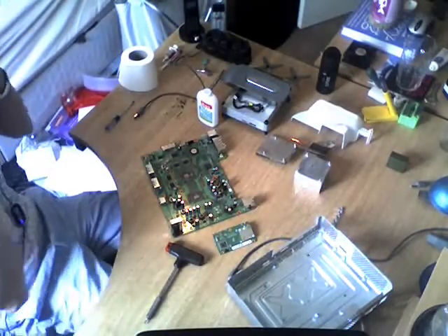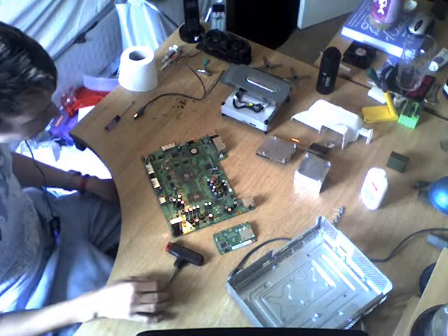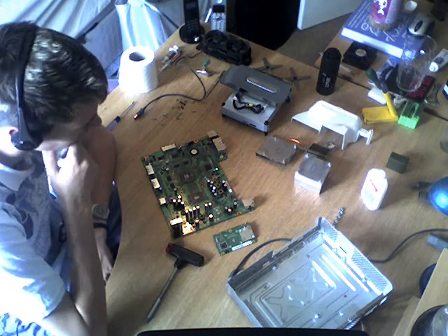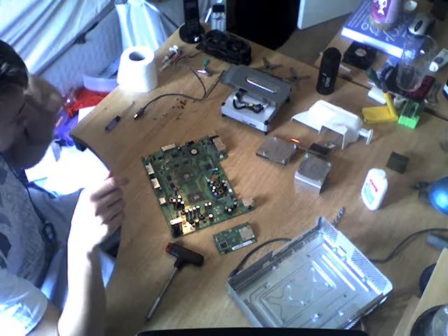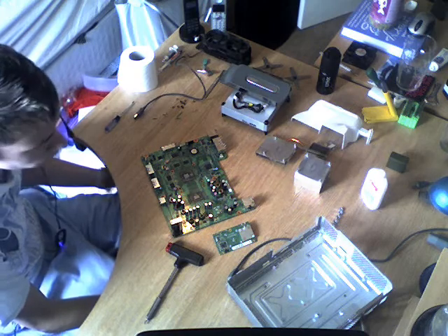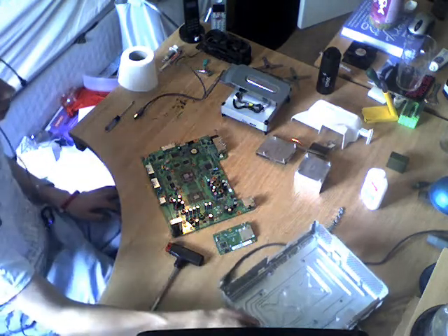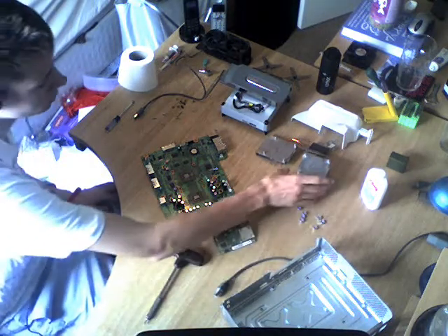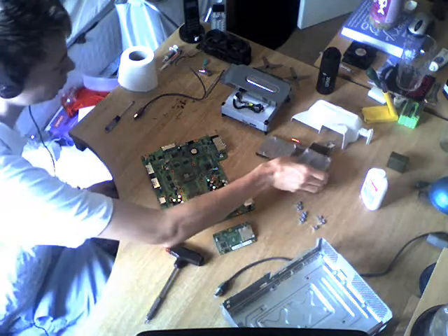Hello, this is a video tutorial showing you how to fix your crappy Xbox 360 three red rings of death. It's kind of an X-Clamp fix, but not at the same time — meaning that you do take the X-Clamps off, but then you replace them with something that is much, much easier to get a hold of. You don't have to get screws and washers and crap. You don't have to do that.